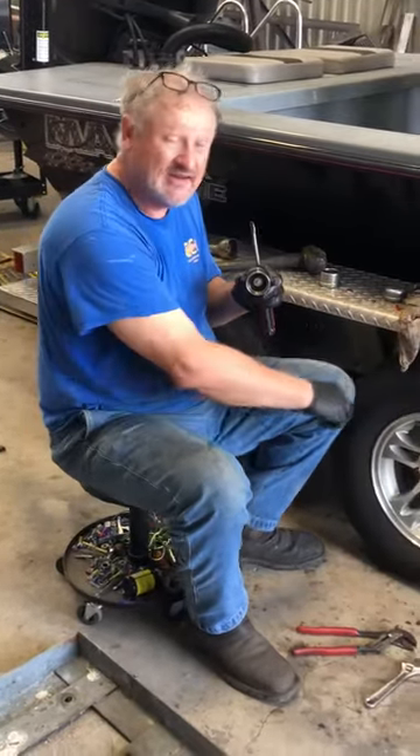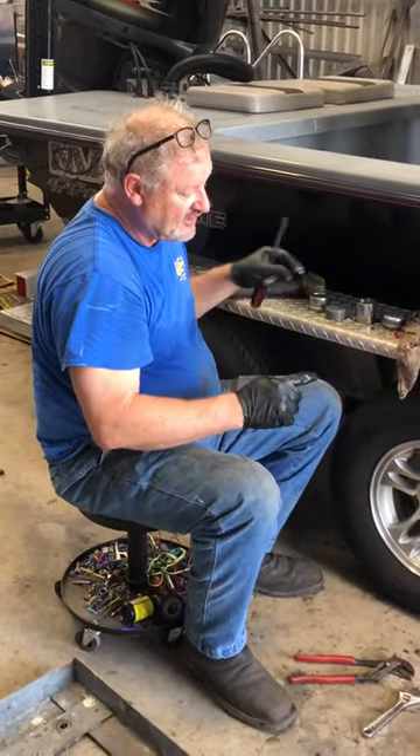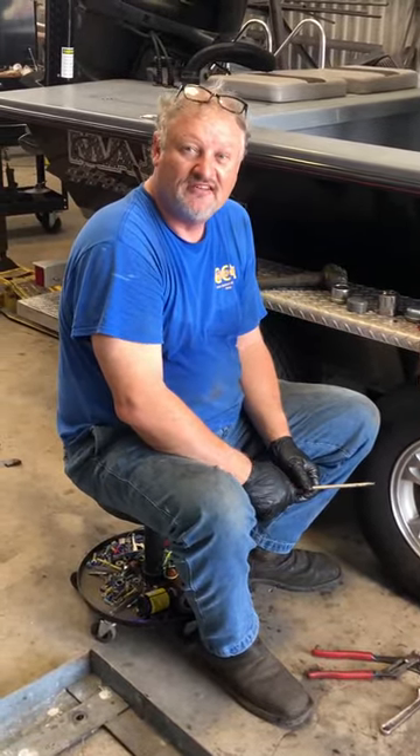But when you use this type, it puts grease actually inside the hub, like you've taken it apart and packed the bearings. Anyway, hope this helps you. Thanks for watching.